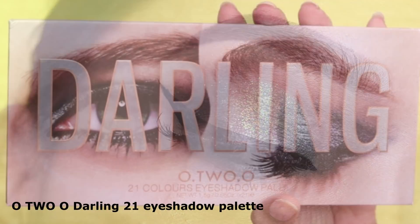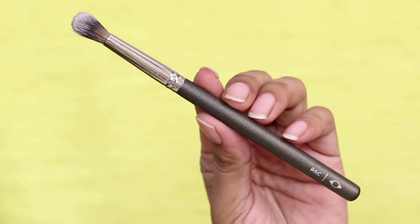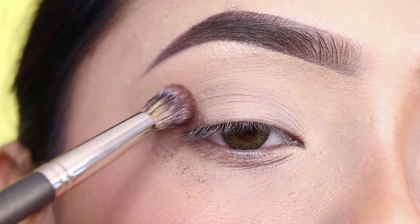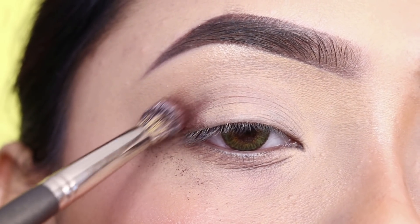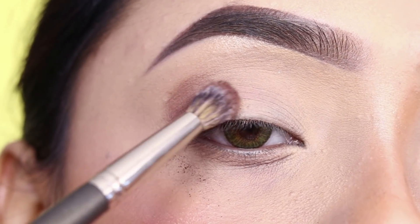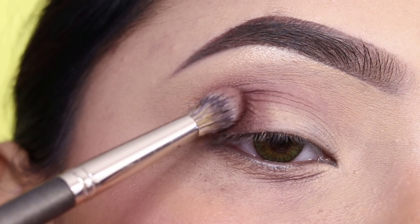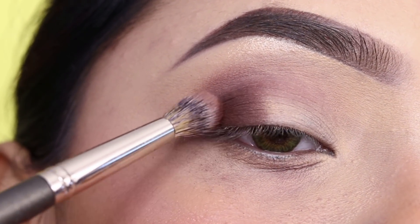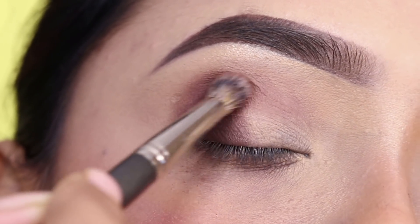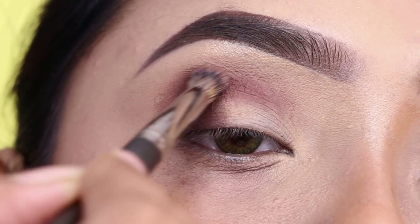I used the O2Oka Darling Eyeshadow Palette. First of all, I will apply the brown shade to the outer V. I'm going to use a fluffy blending brush for that. I apply the brown shade to the outer V and put it on the crease too, intensifying the outer V. I'll pack the color slowly, blend with the crease back and forth, and intensify the color.